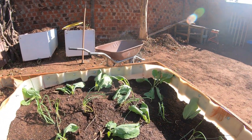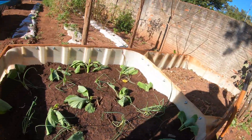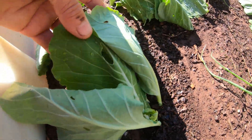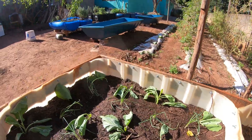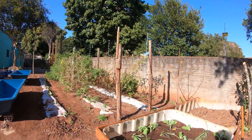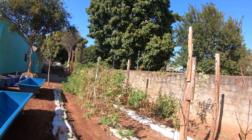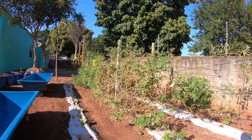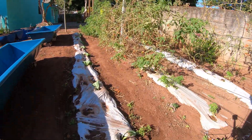Aqui ele começou a ter um problema que eu tive aqui bem sério: esses furinhos aqui na couve. Como aqui é uma região muito seca e muito quente, nós tivemos um ataque muito severo da traça das crucíferas. Essa traça ataca bastante tomate em estufa, e também couve, repolho e brócoli. Ela teve um ataque aqui bem severo e matou quase todas as minhas couves. Então eu resolvi eliminar tudo e começar a conduzir aqui de novo.